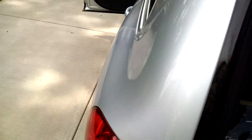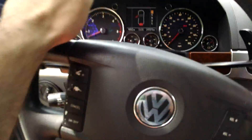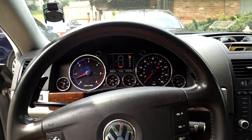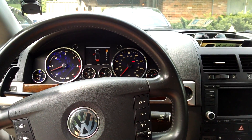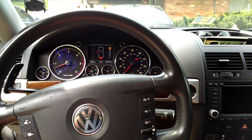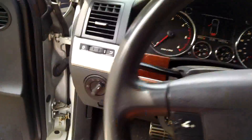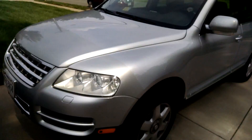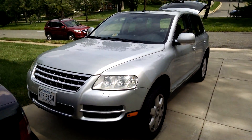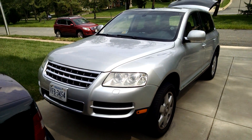There's always a lot of little undocumented tricks and procedures on this truck — definitely need to RTFM. Anyway, that was a quick electrical diagnosis on a 2004 Touareg V10. Thanks for watching.